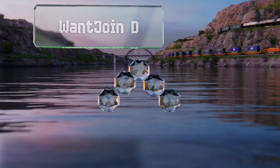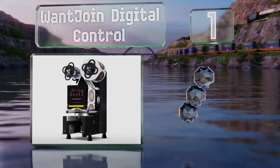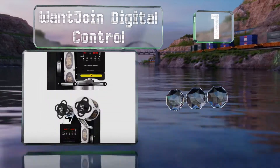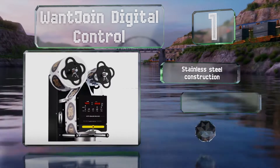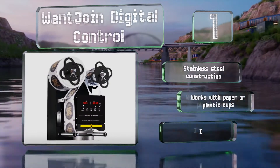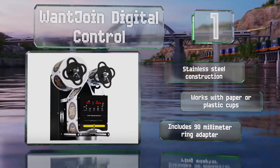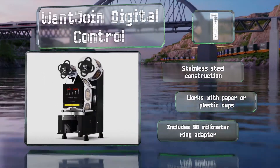Taking the top spot on our list. If your shop offers hot drinks in the colder months of the year, the Want Join Digital Control has you covered. It comes with a slap needle that can poke a small hole in the film, allowing coffee or tea to cool while still protecting against spills. It's a stainless steel construction that works with paper or plastic cups and includes a 90 millimeter ring adapter.